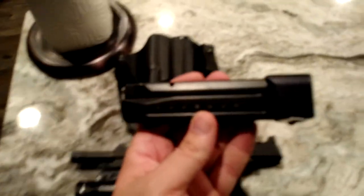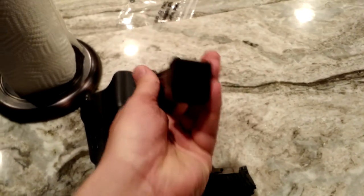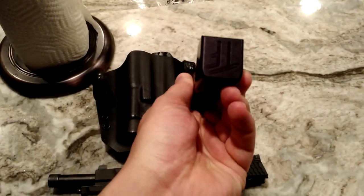The magazines — I just have the standard magazines, hold 17 rounds, plus the extenders on the bottom. And that's about it.